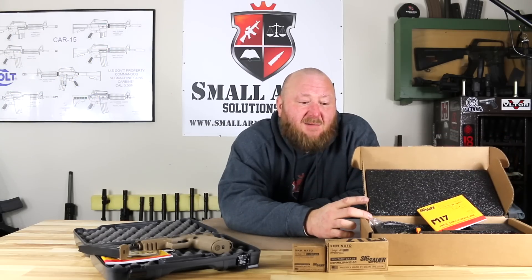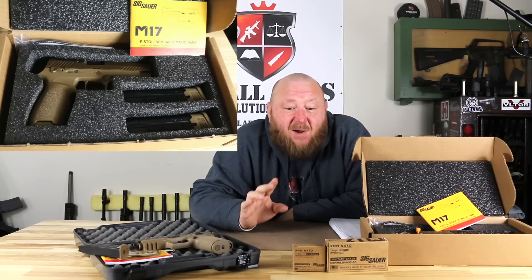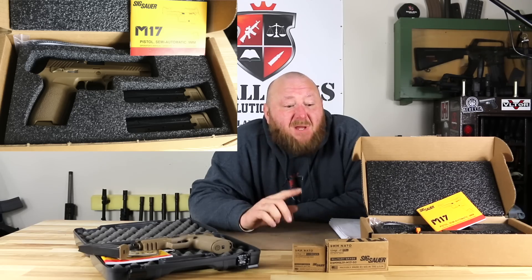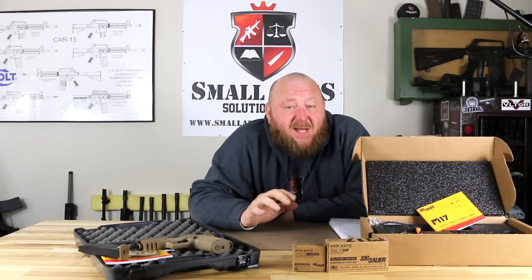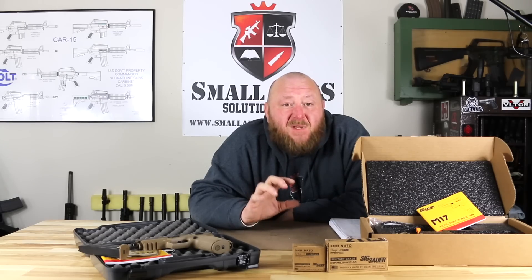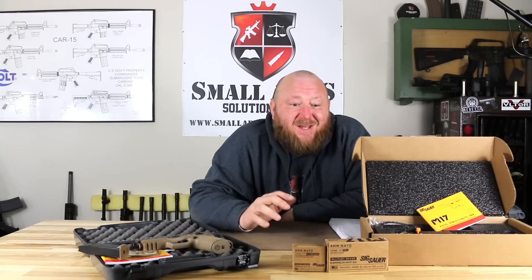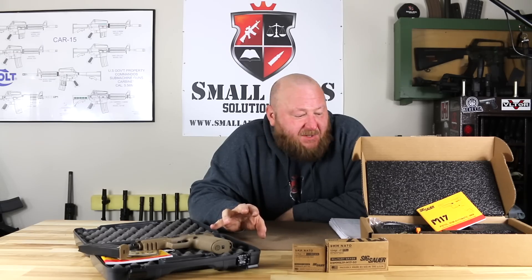When you look at the M17 commemorative, you see a cardboard case with foam cutout. Now, there were people who complained this is a $1,100 gun — why does it have a cheap cardboard case? Because this is the exact case in the way they're delivered to the U.S. government: the exact same brown boxes, the exact same foam inserts, the manuals. That was the whole point of the commemorative — to have it the exact same way it went to the military.